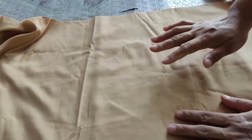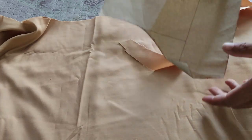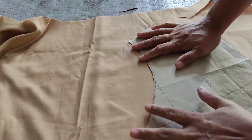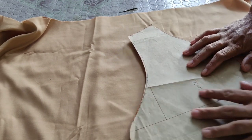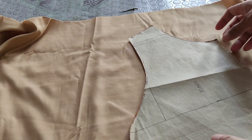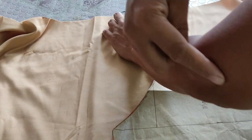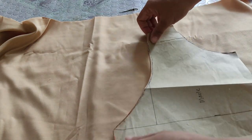Ito yung pinakasample natin. Ang pagbabasihan natin dito ay itong cut na to. Yung pop sleeve nya, magiging hanggang dito sya — sa siko.